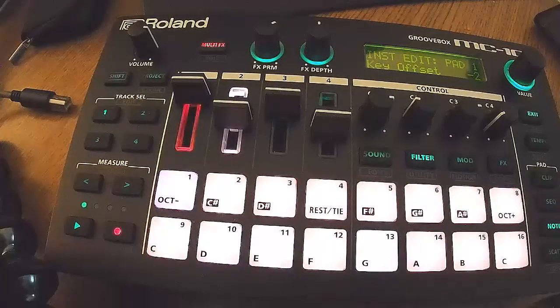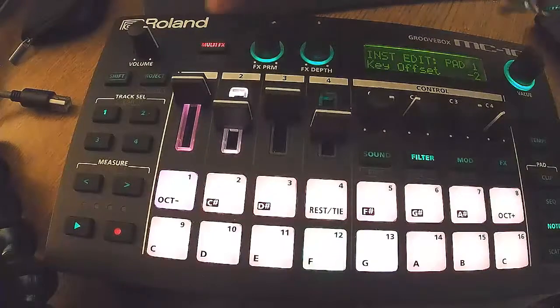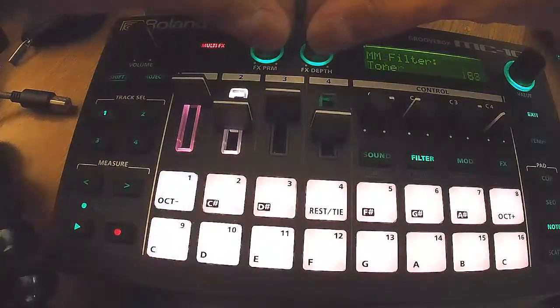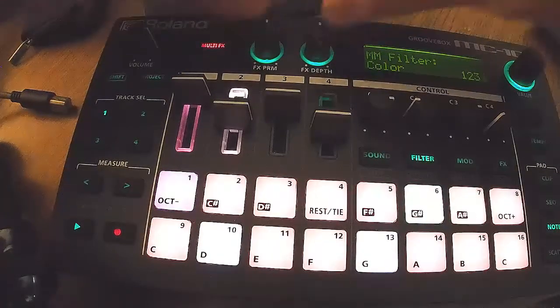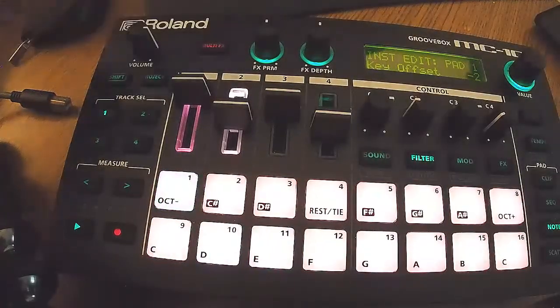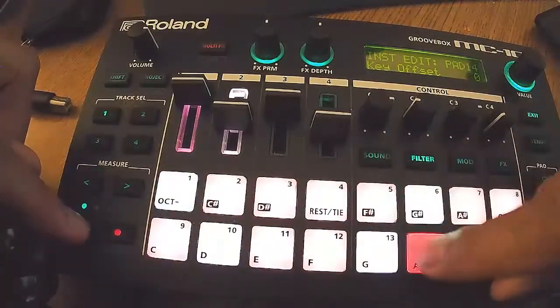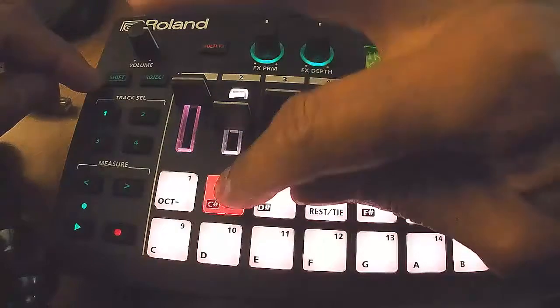So I'm going to hit record. It's got the little multi-effects, and you can kind of layer those effects. I believe you can — I think I did it. I can't remember how I did it. I'm still learning this thing, so pardon me.